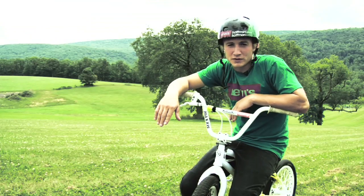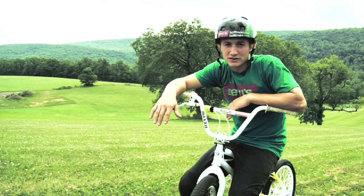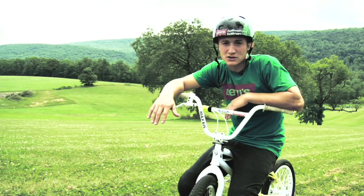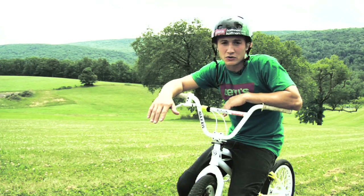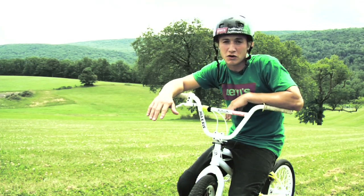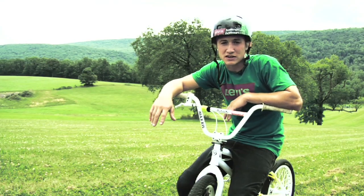Being that you guys voted for Front Flips on Vital BMX, I am here to teach them to you, but you need to know that Front Flips are a very advanced trick and very, very dangerous. So in order for you to learn this trick, I'm going to advise that you use a foam pit or some kind of soft landing ramp to try these on for the first time.